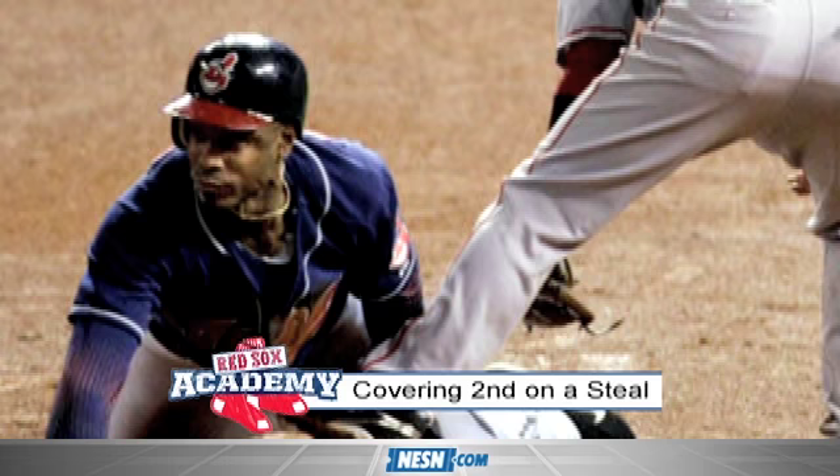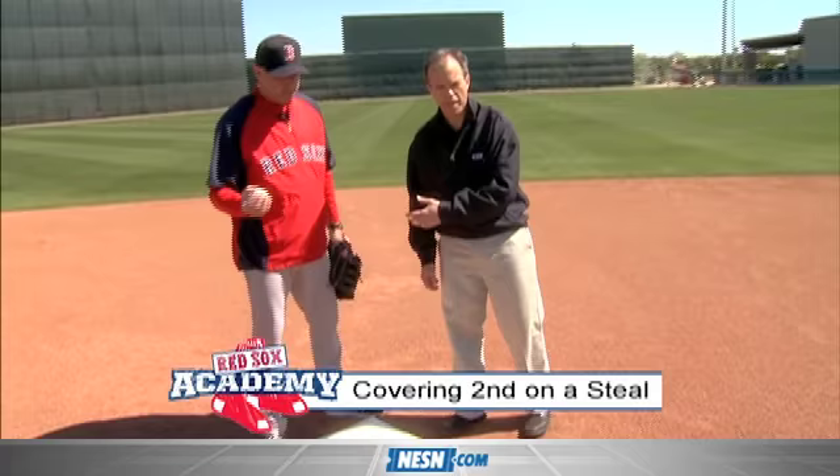Straddle the bag, let that ball travel, catch it, tag him hard, and get out. Don't hang around. Avoid the collision.